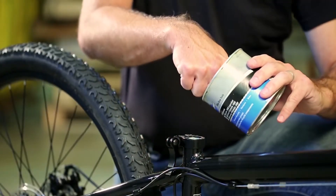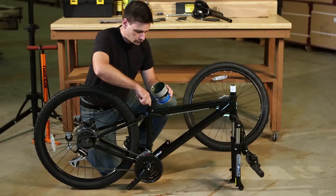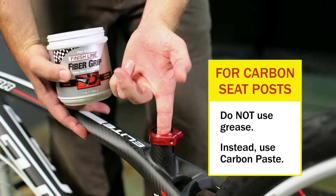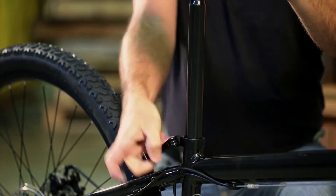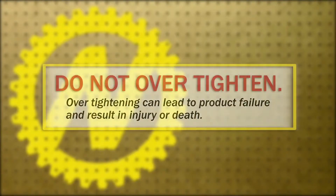Install the seat post. Apply a small amount of grease to the inside of the seat tube and the seat post below the minimum insertion line. For carbon seat post installation, do not use grease — use carbon paste instead. Loosen the bike frame seat clamp and insert the seat post beyond the minimum insertion line. Clamp down the quick release lever or use a hex wrench to tighten. Do not over tighten.